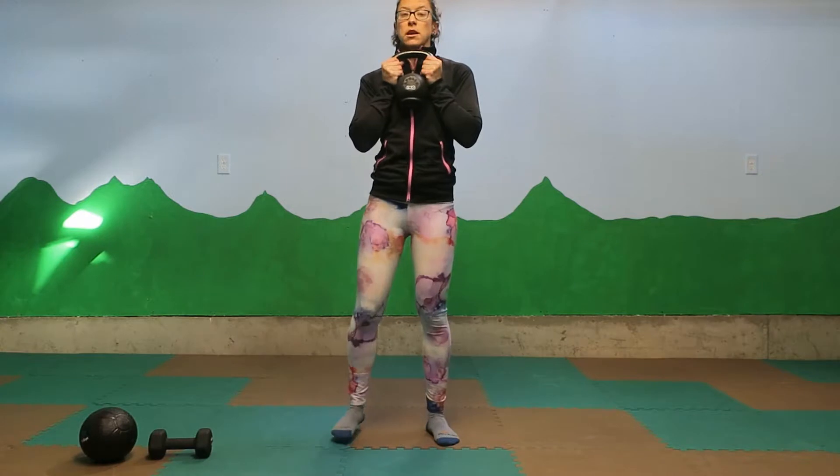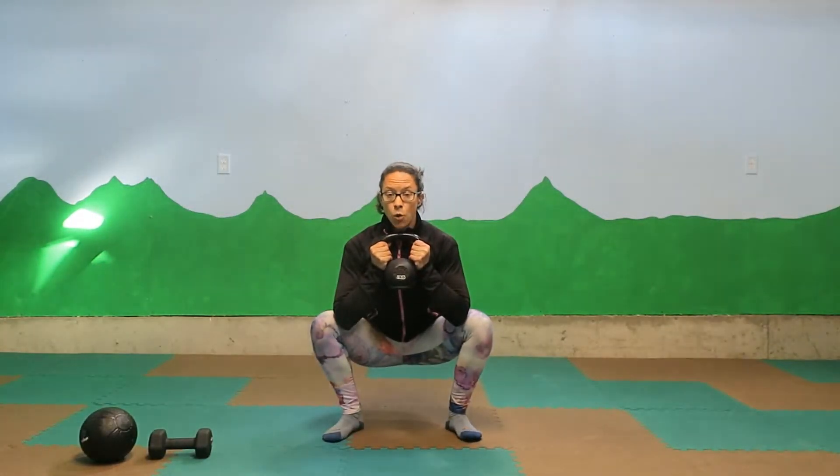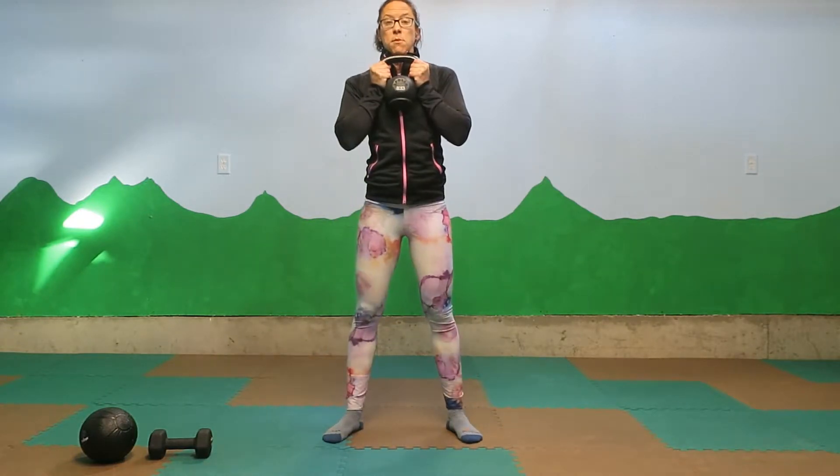Here's what it looks like from the front. Squat down, elbows inside the knees, weight at your chest, and stand back up.